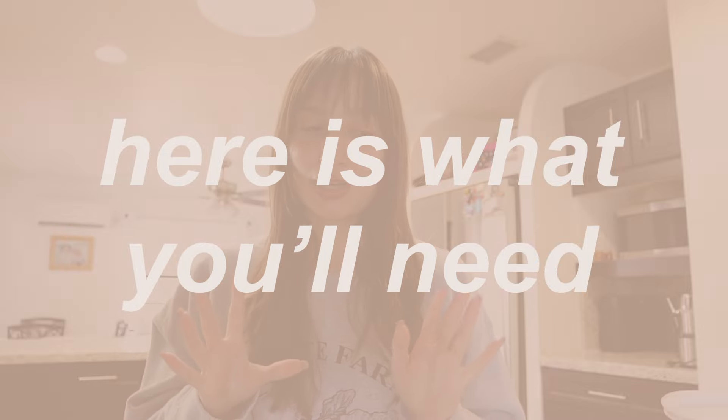In honor of Sabrina Carpenter's new song 'Espresso,' I wanted to teach you how to make espresso, also known as colada, in Cuban culture. I've worked with Cubans and they taught me the tips and tricks on how to make colada super delicious and creamy, so let's get started.